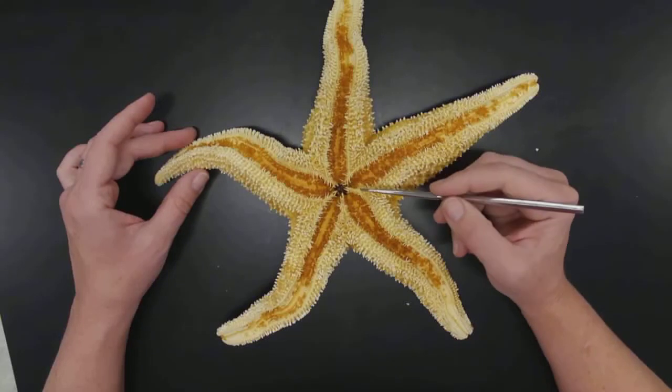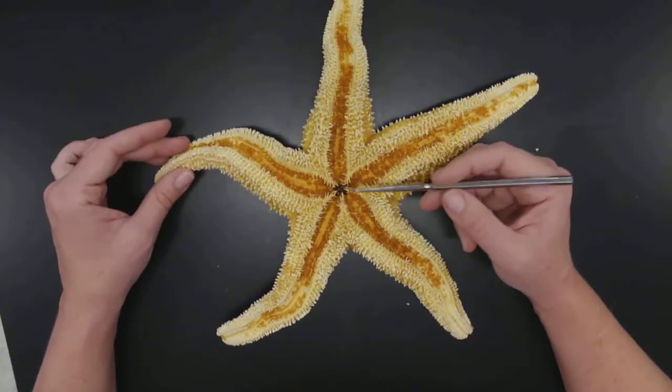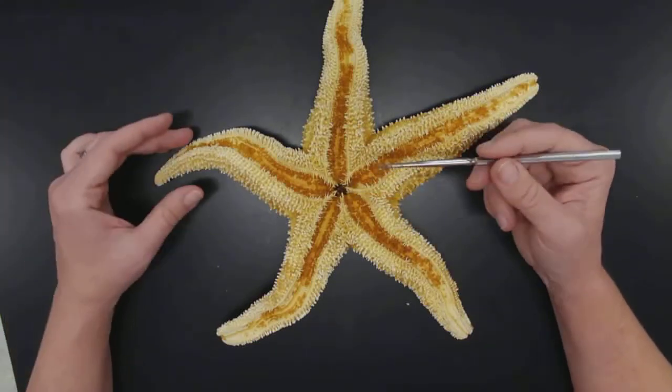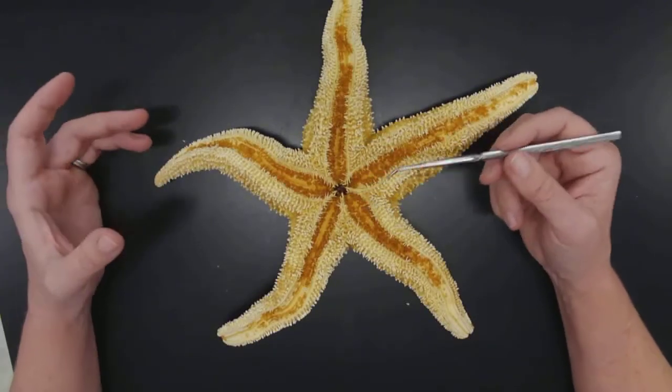We can see that all these areas in here are the tube feet — a lot of them have broken off. We've had the specimen for over 20 years. This is going to be where the mouth is, and then the stomach is in there. It's not good to dry specimens like this because the whole animal is in there and they can be pretty stinky for a long time.